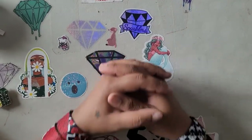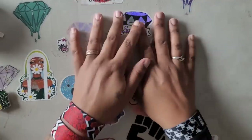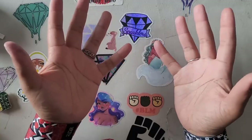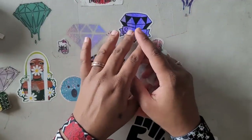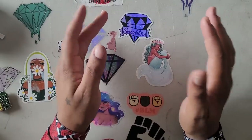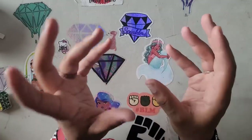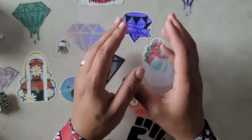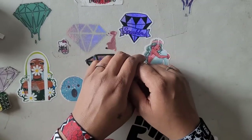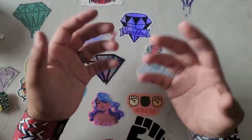Hello everyone, welcome back to the channel — Miss Crochet and Coffee here. Today we're doing something different: we're going to talk about diamond painting accessories. Just to keep this video from being four hours long, because there are tons of accessories, I'm going to go over just a couple of basic ones. If there's anything you'd like to see that I didn't cover, write it down in the comments and I'll get to it next time.